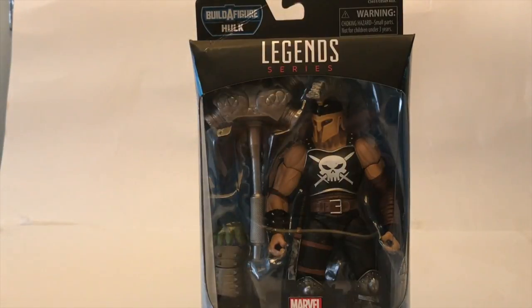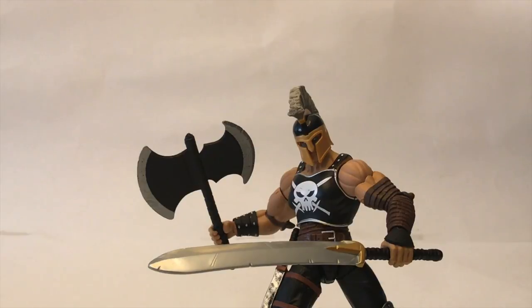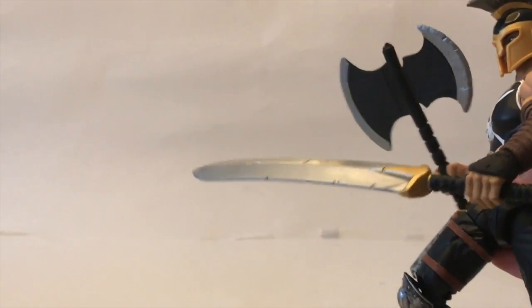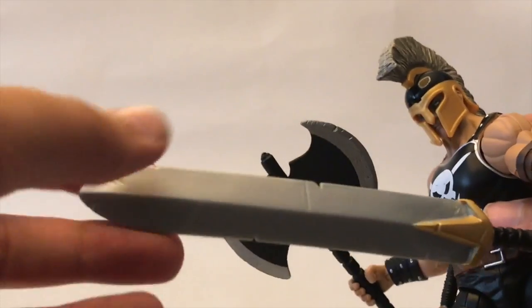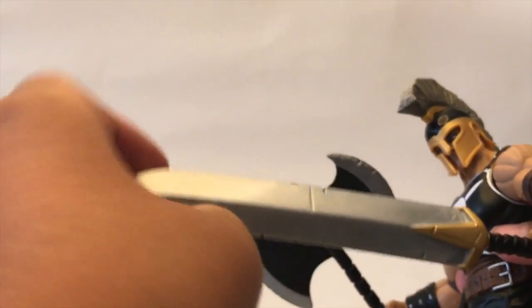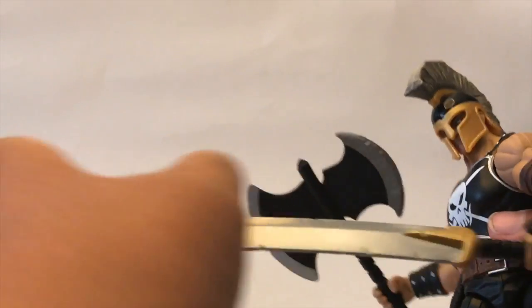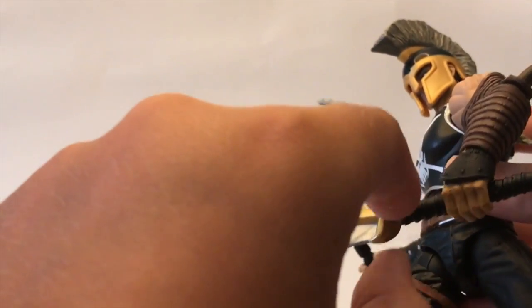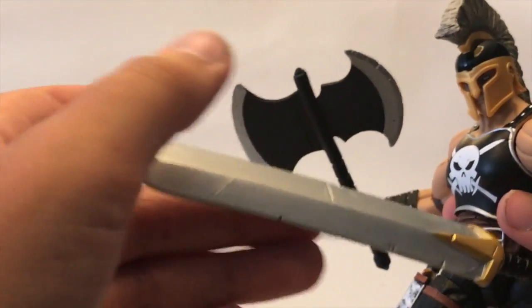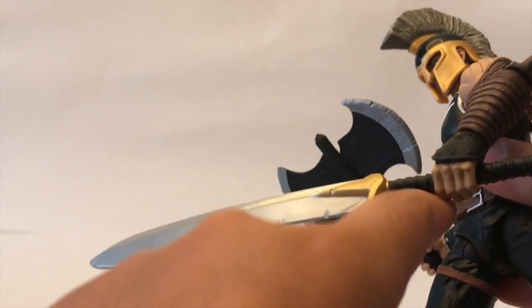That's pretty much it for the box. So let's get into the figure. Now I have Ares out of the packaging, and he's actually a pretty hefty figure — he's pretty big. He comes with two giant weapons which I think are pretty great. First we have the sword, where it looks really used — those little chips in the blade and on the hilt guard. It's like a nice leather-looking grip. The sword looks really scratched up. I really like the silver color they used, and the gold, and then this black.